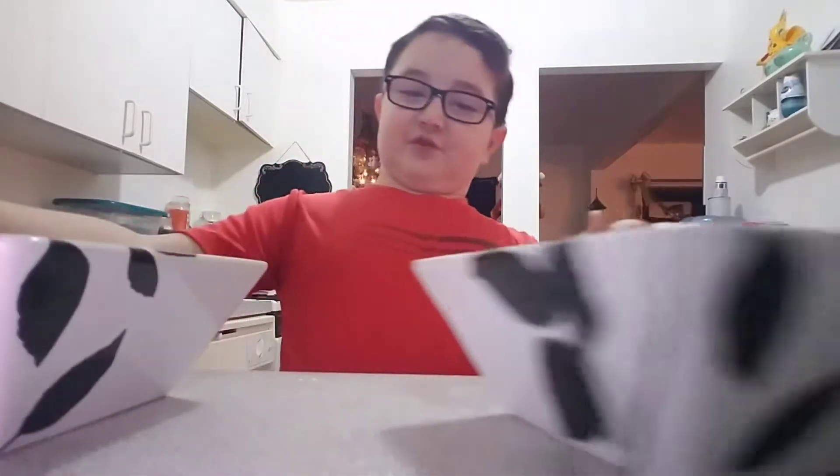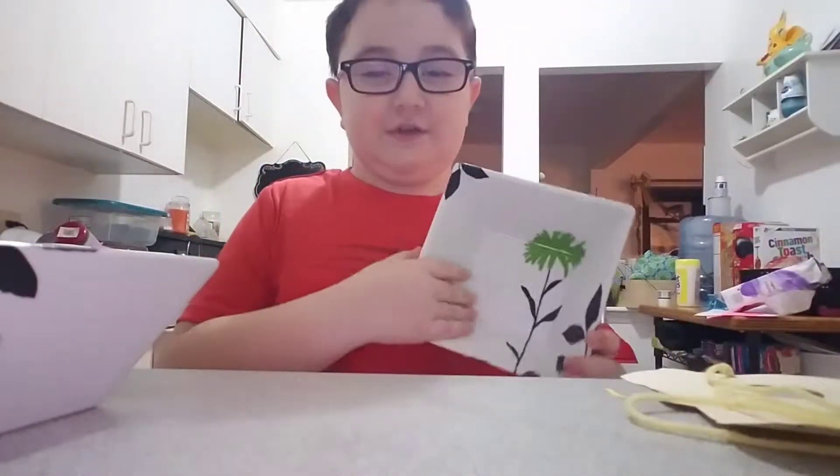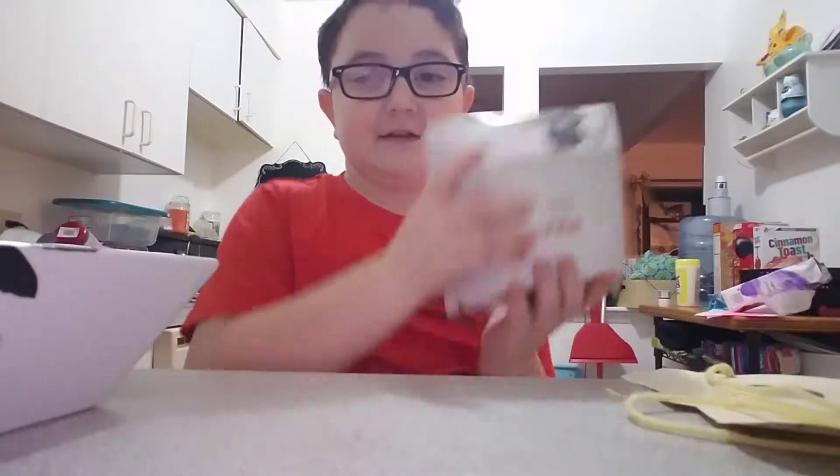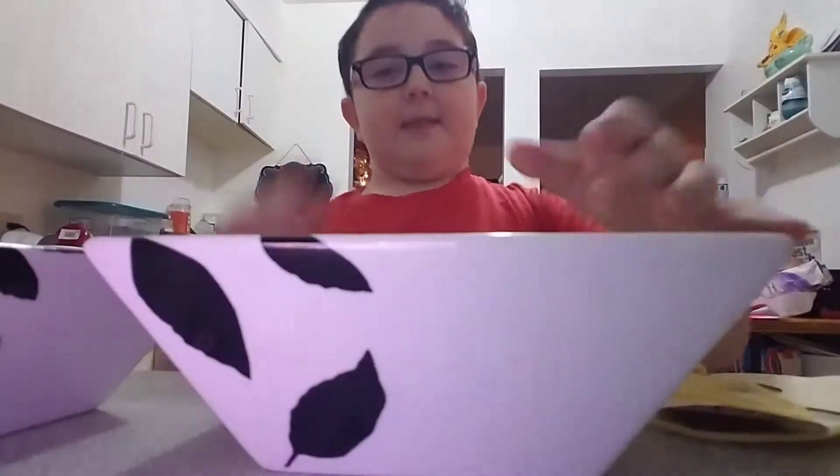So, make sure you have two balls that are shaped like this. Make sure they look like this, and they can do that.